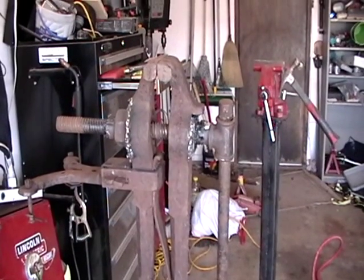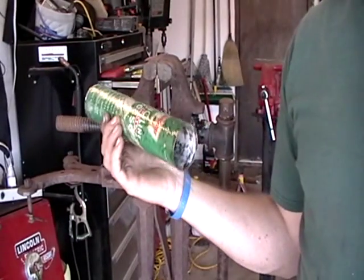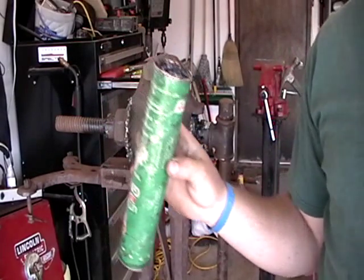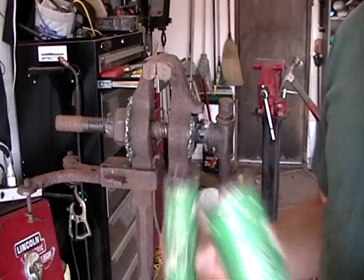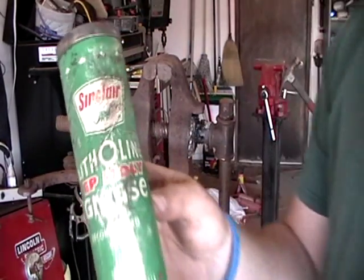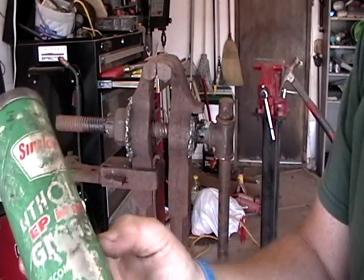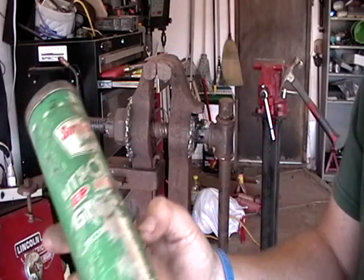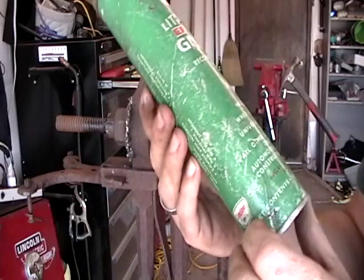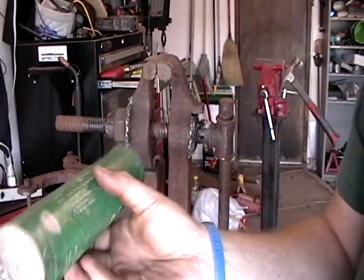I ran out of grease — it was just the remaining grease I had. This is actually some grease my dad had, and I don't know how old it is, but it is extremely old. It's never been opened. Good old Sinclair EP Molly grease. Pretty old stuff.